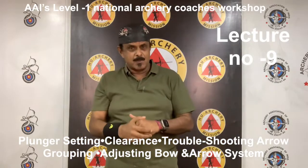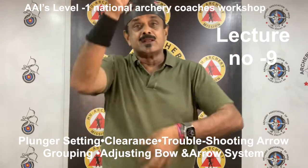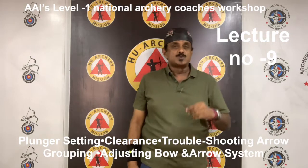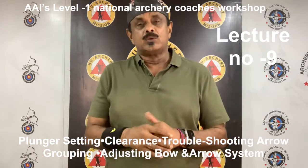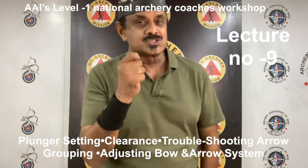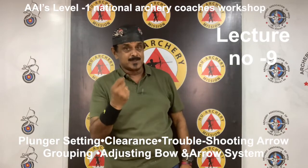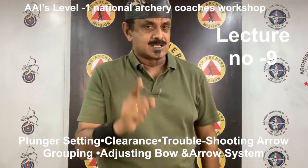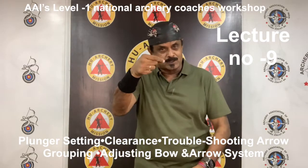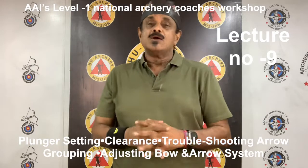Next, bow string. Bow string weight can have a significant effect on arrow spine. Increasing or decreasing the number of strands in the bow string can influence the arrow's dynamic spine enough to require a shaft size change of up to one full size weaker or stiffer. If your arrow reaction is too stiff, decrease the number of strands in your bow string. If your arrow reaction is too weak, increase the number of strands. Serving weight — that is center serving — can also produce the same effect. For example, monofilament center serving will cause the arrow to react stiffer than the lighter weight nylon center serving. Simply changing from a metal nocking point to a tie-on nocking point can have a noticeable effect on arrow spine as well, due to the weight difference between the two styles of nocking points.